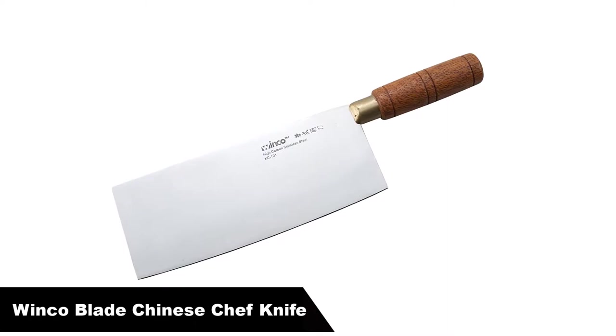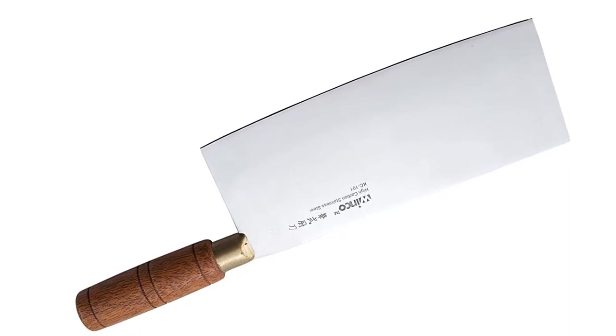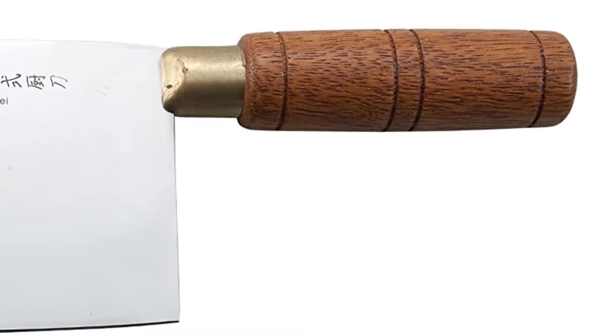Number 3 — our third best pick is the Winco Blade Chinese Chef Knife. This is the cleaver found in countless Chinese households and professional kitchens. You cannot beat the value of this knife. The factory edge is not great, but it takes a decent edge if you take the time to sharpen it. The weight is heavier than western chef's knives, and the round handle caused hand cramps. Overall it is a great introduction to Chinese cleavers — if you like it you stick with it, and if not, you know what to look for in a different style.